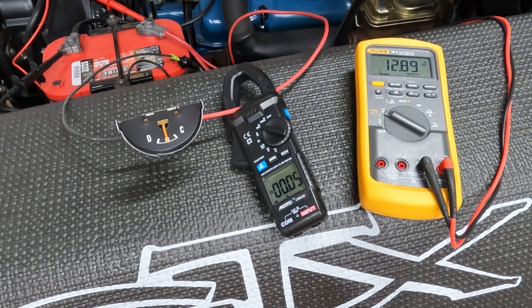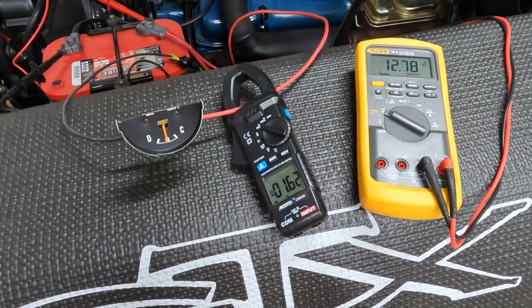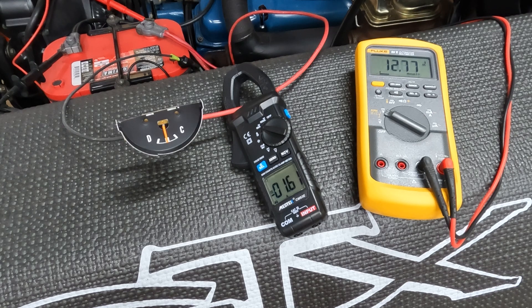I'm going to turn on some lights and see what happens. First step is park lights. In this car they've all been converted to LED. I've got 1.6 amps across all four corner park lights and running lights — hardly pulling anything.